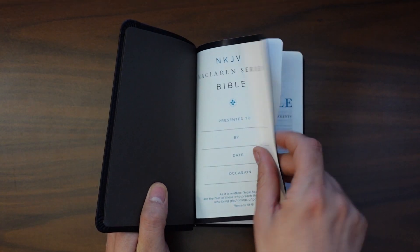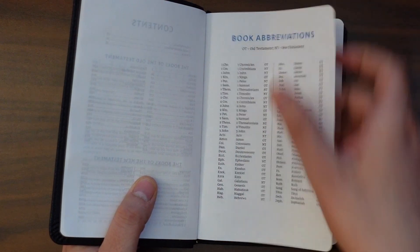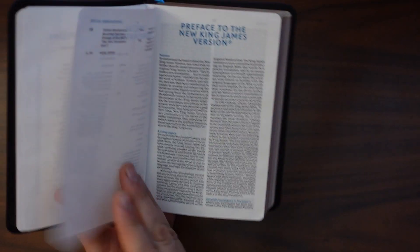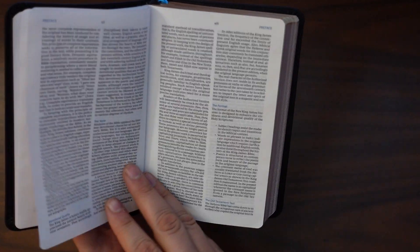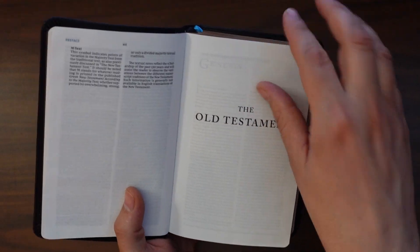Let's take a quick tour of the inside. The McLaren Bible is actually a replacement for the preaching Bible, so it doesn't come with a whole lot of front and back matter. We have our copyright page, table of contents, book abbreviations, and a preface to the New King James Version — and it looks like they've put the whole preface in there, which I'm really happy to see. Usually they abbreviate it. And then right after the introduction, right into the text.